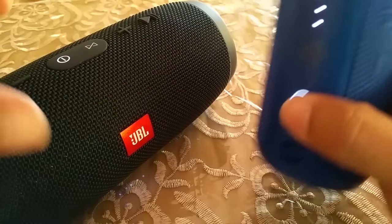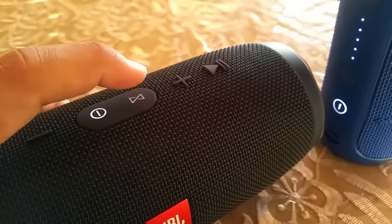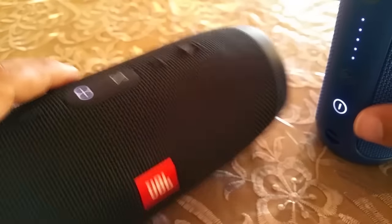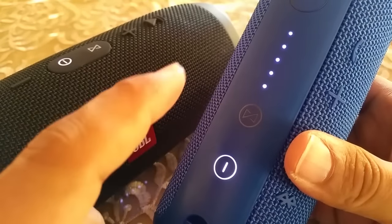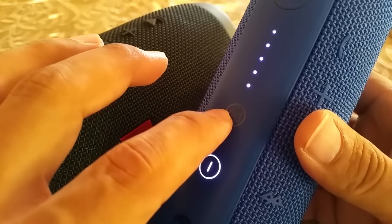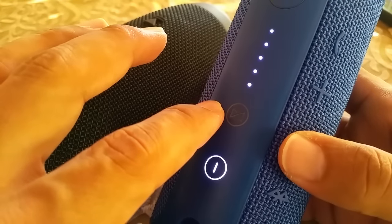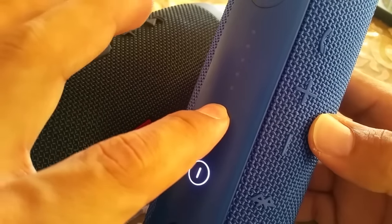First, go ahead and press the connect button on the JBL Charge 3 — press that once. You'll hear a tone sound, which means it's now searching for nearby JBL Bluetooth speakers that have the capability to connect to each other. The JBL Flip 3 and Charge 3 are a perfect match. Now go ahead and press the connect button on the JBL Flip 3 and press that down.